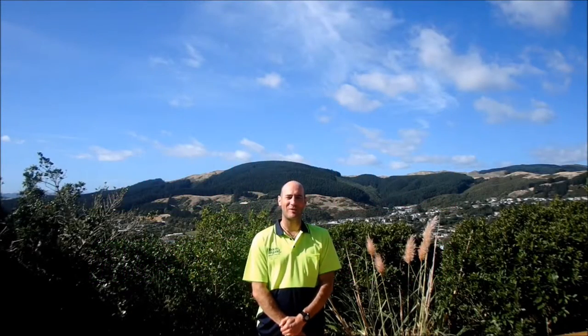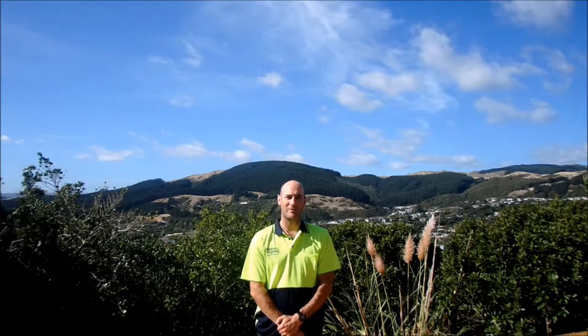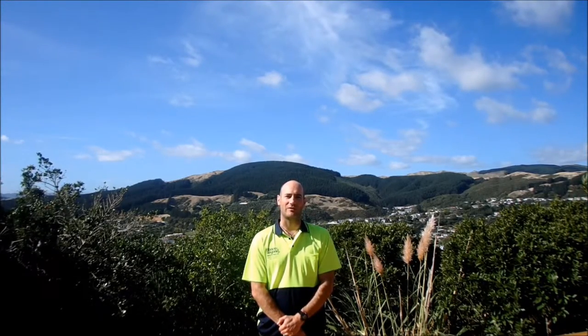Hi and welcome to this instructional video by Above and Beyond Abseiling. I'm James and with my colleague Dave we'll be teaching you some knots for industrial ropes and access purposes.